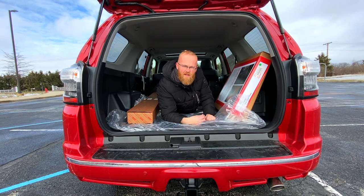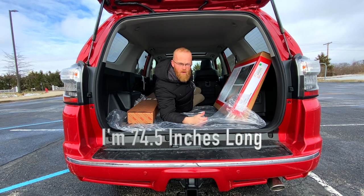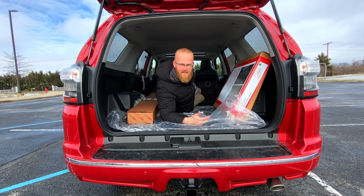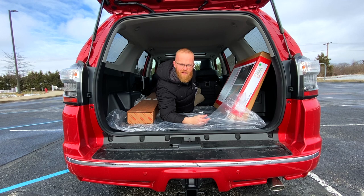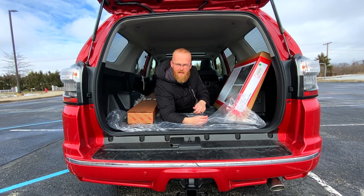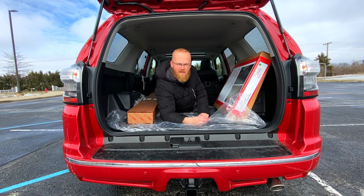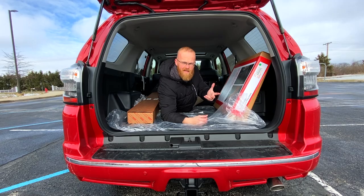Personally, I think the 2020 Toyota 4Runner has pretty good cargo room, but that's up to you to decide. This is Redbeard — thank you for watching. If you like it, give it a quick thumbs up, don't forget to subscribe, and hit your bell notifications. Have a great day.